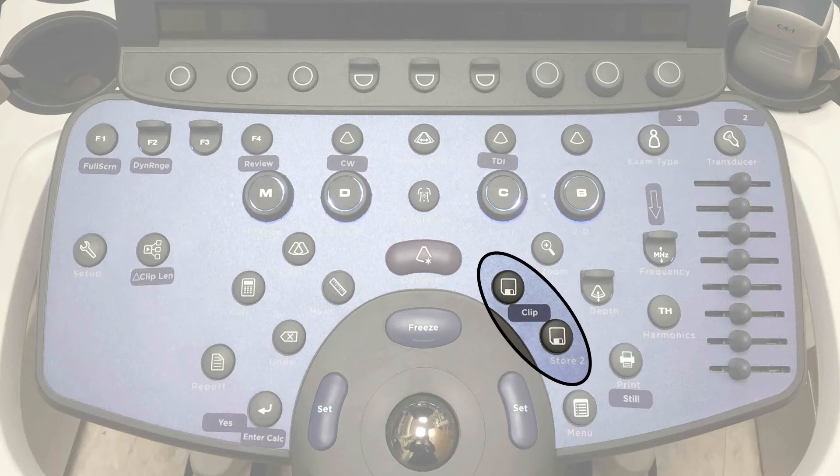To save your images, press the save or store key. There are actually two buttons, and we have configured both to do the same thing. This will capture a prospective six-second clip from when you press the button. You will also see a progress bar on the screen as you are capturing the image. Both keys perform the same function.